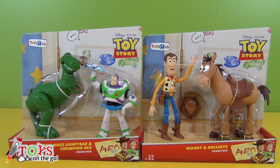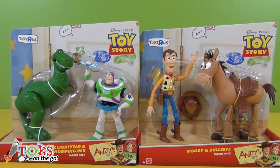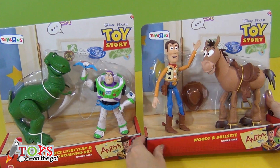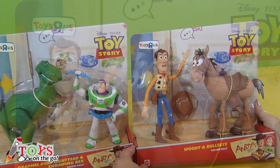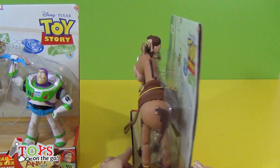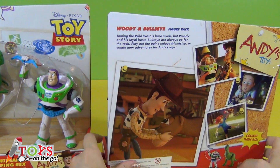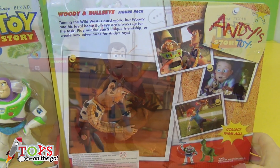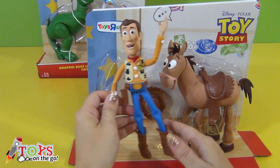Shall we open it? These are the boxes. I'm going to start with Woody and Bullseye. On the back there are some photos of scenes from the film. Let's take a closer look.